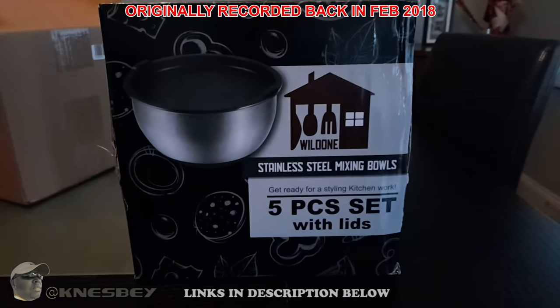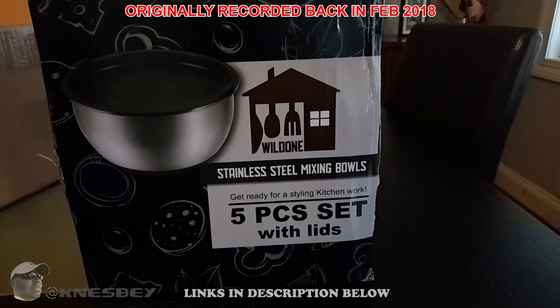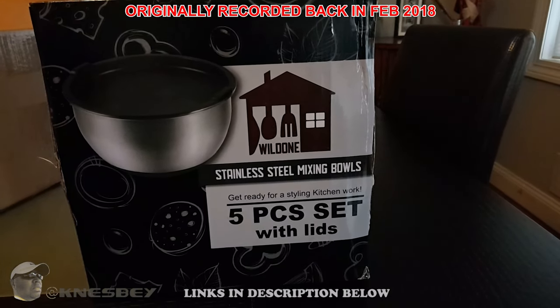I'm Nez and I'm dropping another impromptu review. This time we're doing a review of the Will Done stainless steel mixing bowls — the five-piece set with lids.